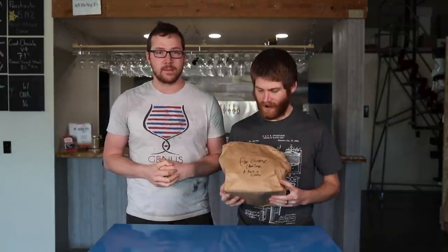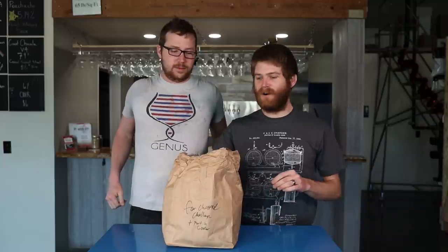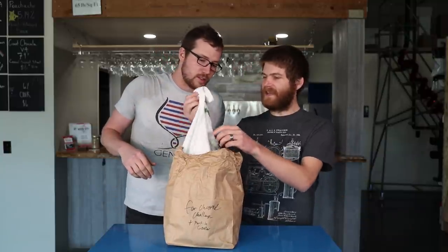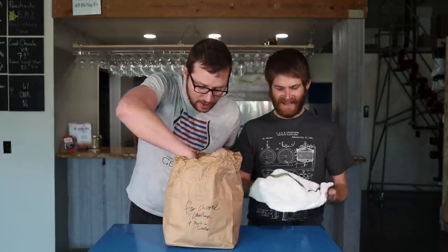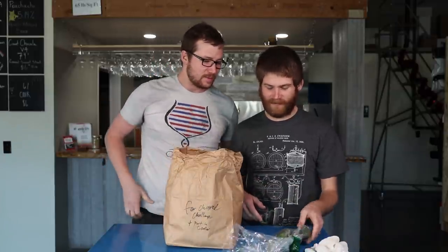Let's go right into our mystery ingredients, which Tim has so nicely wrapped up for us. First, we have something that's chilled. Turns out the towel was just wrapping — jalapenos. Some peppers. We've got some jalapeño peppers.